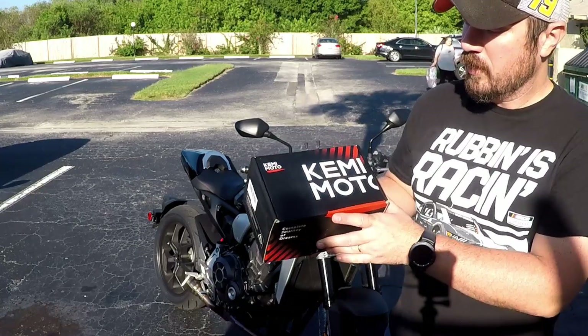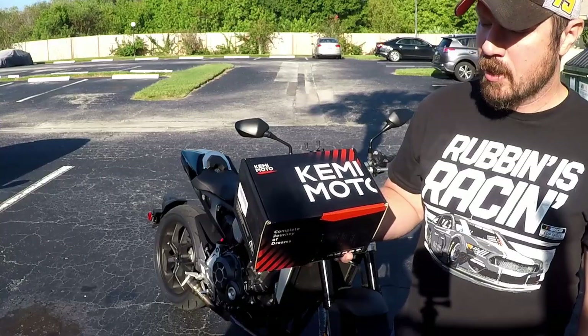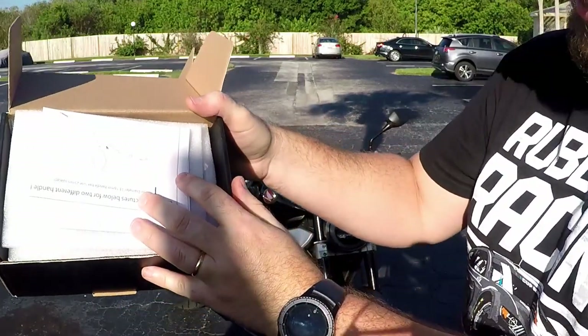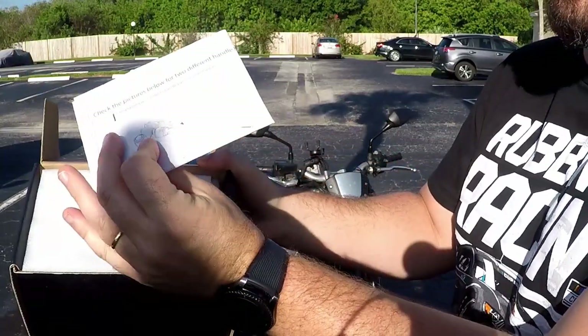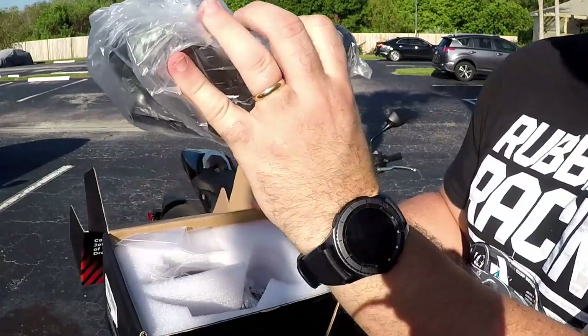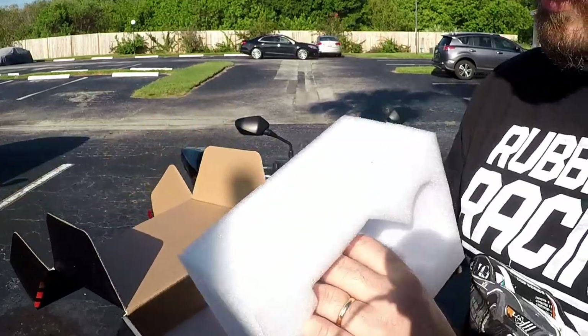The brand I went with is this Kimimoto — it doesn't really matter. Let's check out what it came with. You open it up, comes with some instructions, the bar-end mirrors, the other mirror, and some allen keys. That's it.